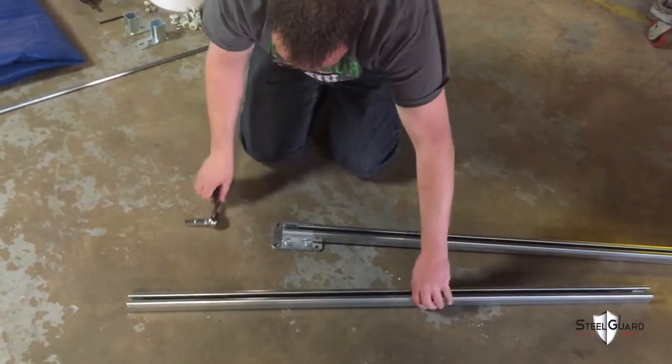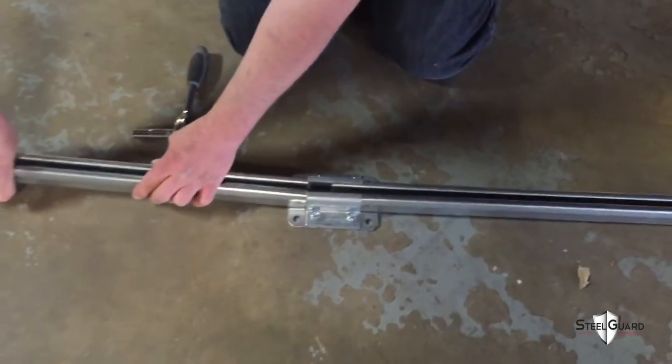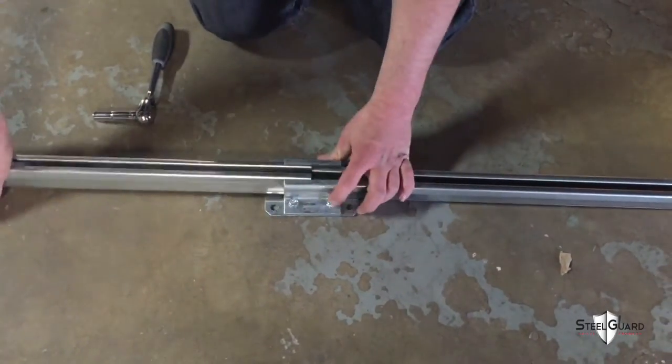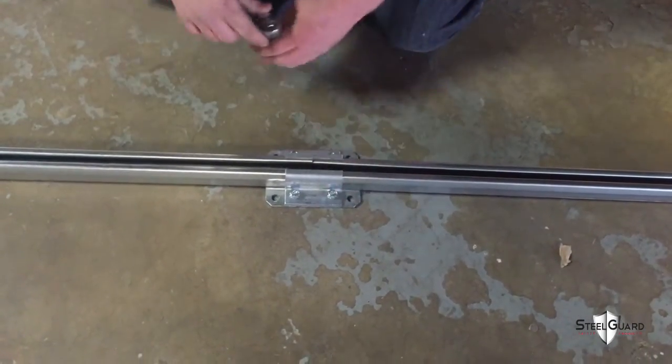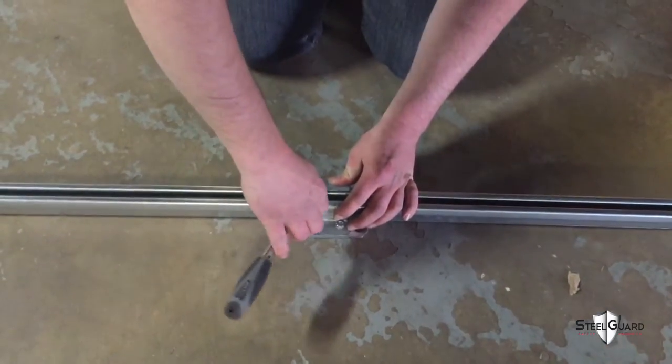If the width of the mesh curtain wall is 8 inches or more, there will be a ceiling inline connector to connect two sections of the track. Connect the two straight track pieces connectors on two of the sides. If you are unable to slide in by hand, use a mallet. Tighten the nuts with the ratchet.